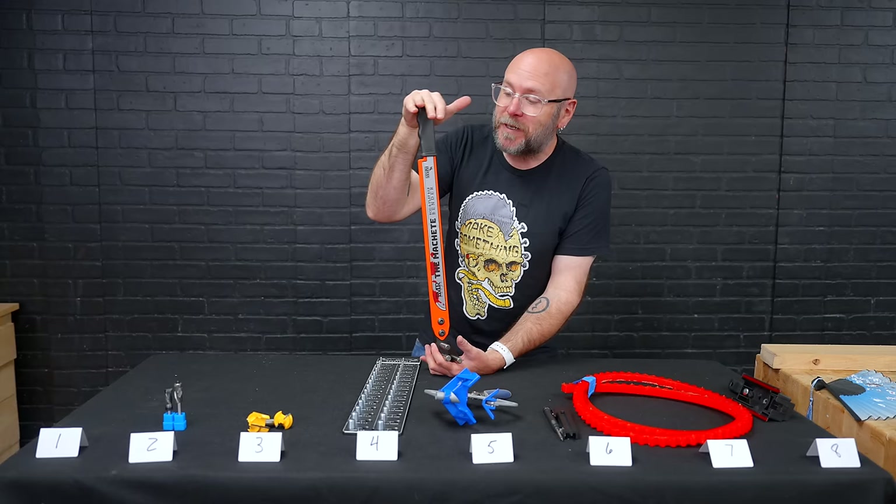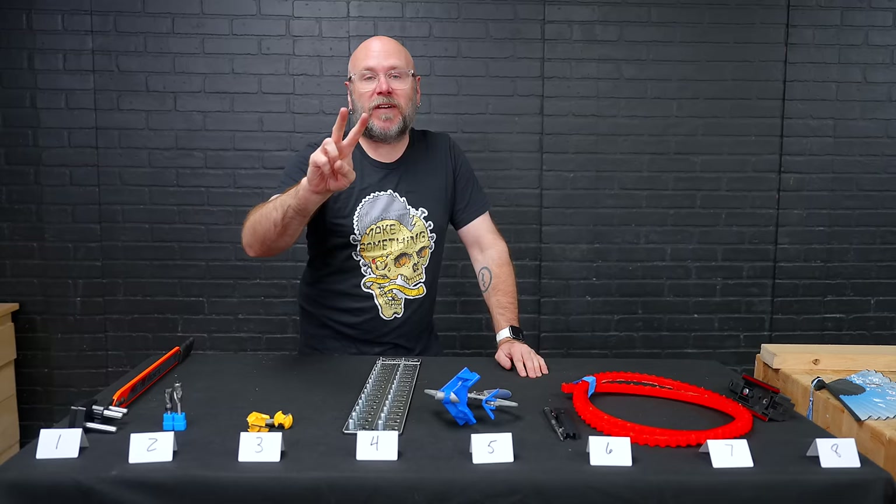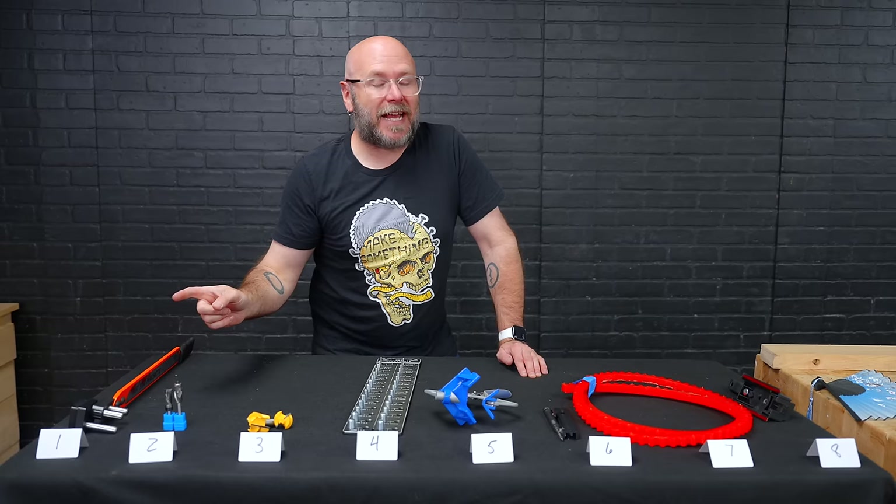I've got two other Facebook ad videos you can check out. Also, I bought the five most expensive tools on Banggood and ranked them just like this. As always, be safe, have fun, stay passionate, and make something. I didn't get scammed, but I felt like I got scammed — you know what I'm saying?